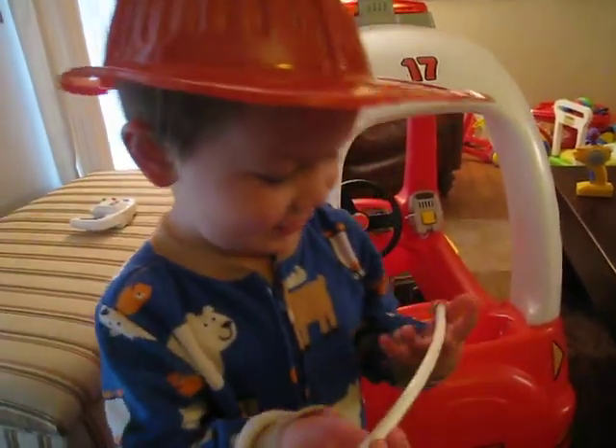Oh, you're doing great, Liam! Is the fire all out yet? No? Okay, keep going then. Really good job. Is the fire all out? Yeah! Great job — did you do it? Yeah! Yay!